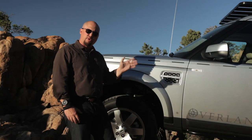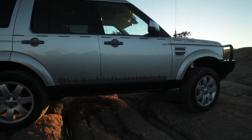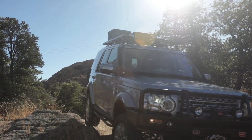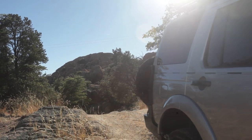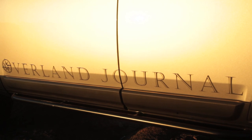Moving a little further back, some of the things we need to address is protection of the vehicle. We've got a set of rock sliders provided by Lucky 8. These particular sliders are low cost and made out of aluminum, which means they're also very low weight. They provide some protection for the body, and also provide a very convenient step to access the roof rack.